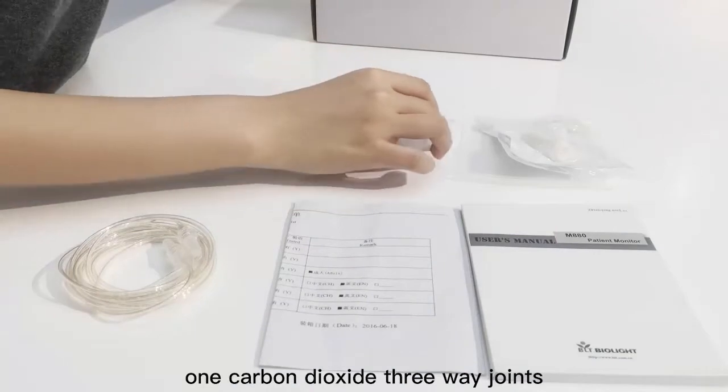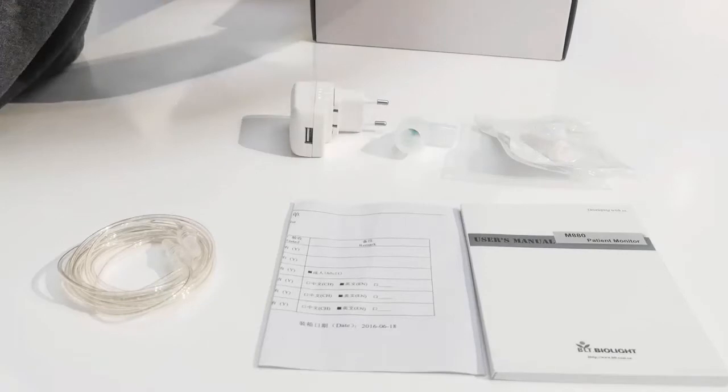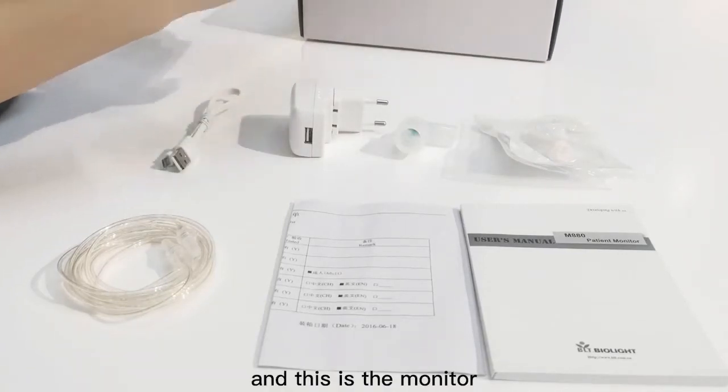There is also one carbon dioxide three-way joint, one power adapter, a USB data cable, and this is the monitor.